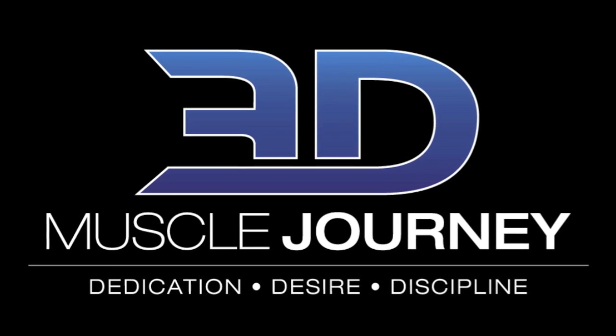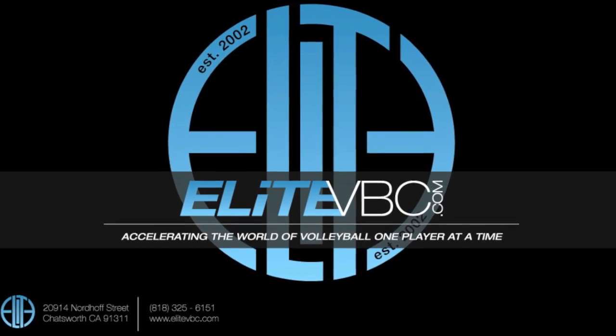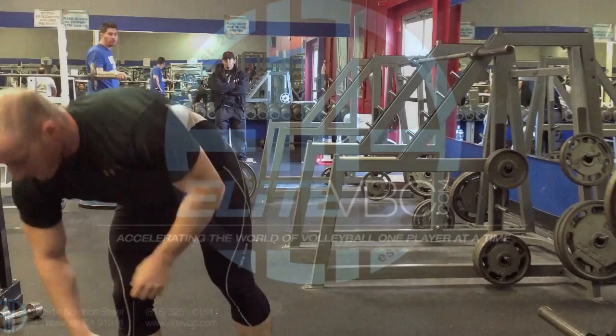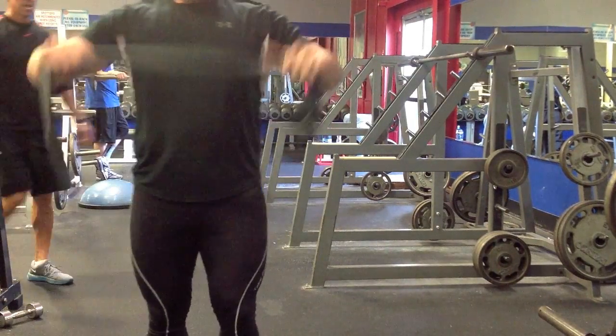On YouTube, I've made a video on shoulder positioning and some shoulder mobility work. Start off with a little bit of warm-up. This is a TheraBand — anything elastic will do. We're going to start with some front pull-aparts.